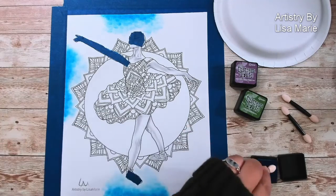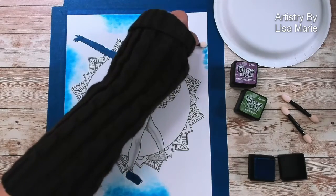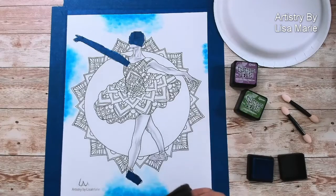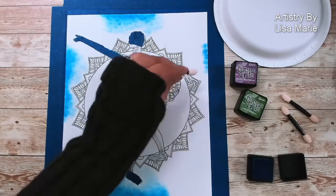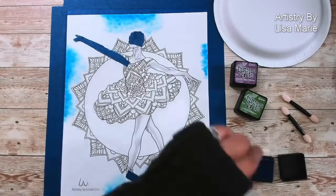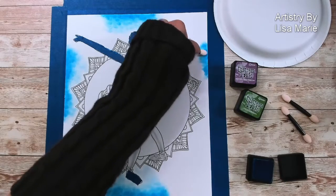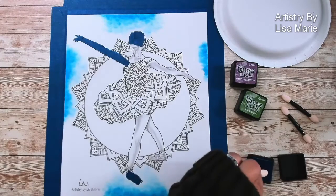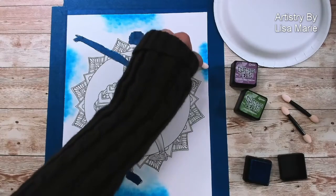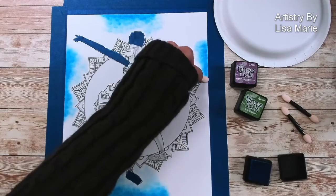I chose blue as almost the anchor color, and then two other colors that go around it and blend well with it — purple and green — because blue helps make those colors blend well with it. If you're ever wondering what colors will blend well with a certain color, just look at a color wheel. Whatever colors are right next to it on the color wheel are the colors that will blend well with it.